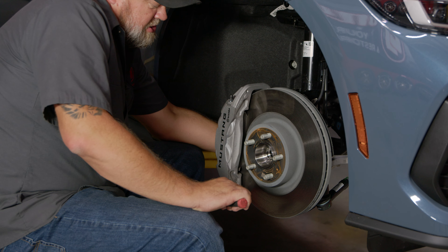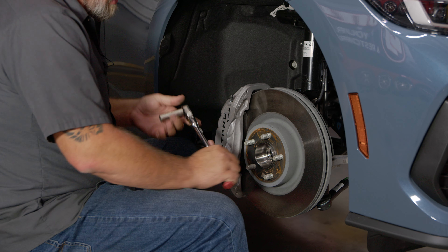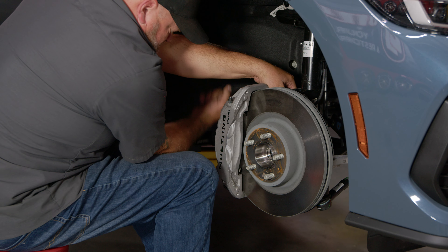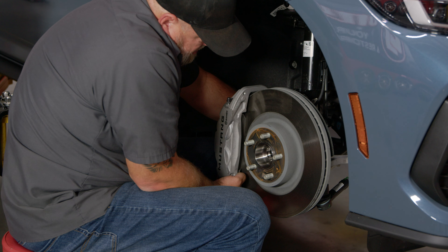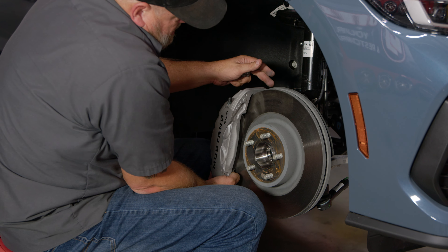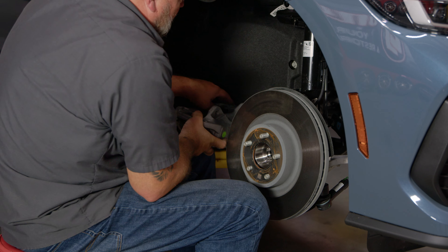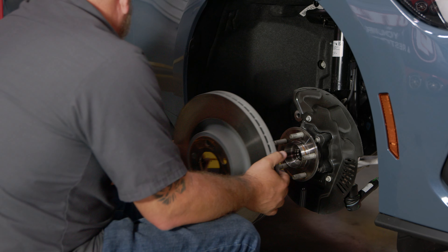Get the lower bolt finger tight but leave it in, then remove the top. Once they're both hand tight, remove both bolts and put the caliper aside, usually over on the K-member. Now we can pop the rotor off and put that aside as well.